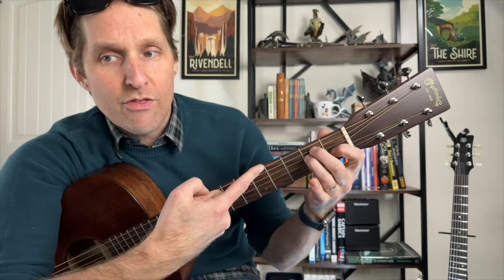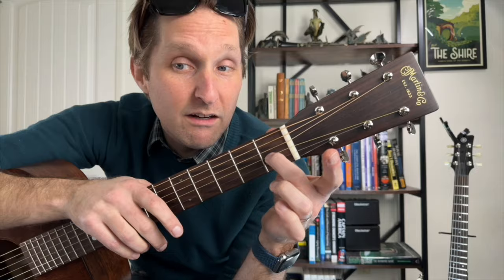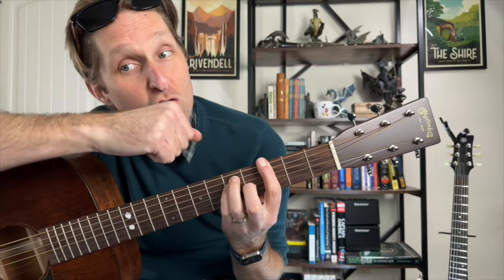Then we're going to an E chord. A lot of you might play E like this, and that's essentially how we're gonna do it, but we're not gonna use the pointer finger. We're gonna use these three fingers: top string is open, ring finger on two of the second string from the top, pinky on two of the third string from the top, middle finger on one of the third string from the bottom.